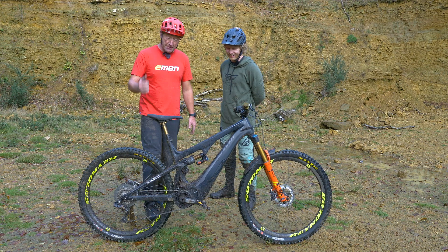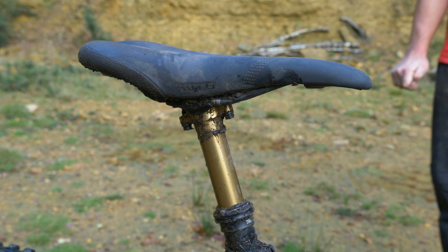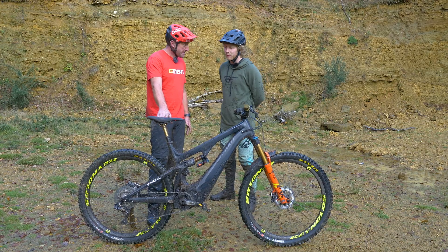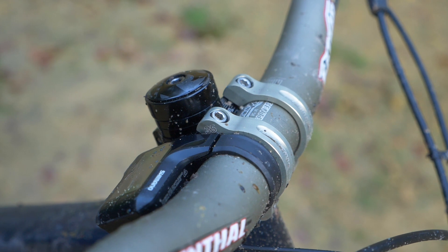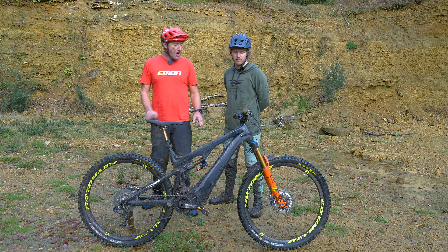Some of the details on this bike: WTB saddle in there, a Fox Transfer seatpost — what length is that? It's a 150mm on this one. Yeah, pencil handlebars, short stem. That's about a 35mm stem — actually 33mm, yeah.